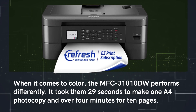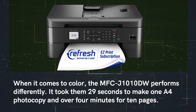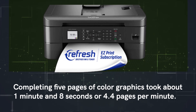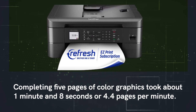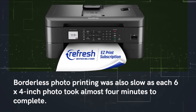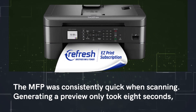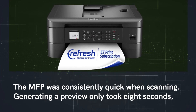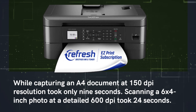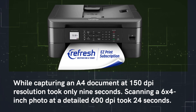When it comes to color, the MFC-J1010DW performs differently. It took 29 seconds to make one A4 photocopy and over 4 minutes for 10 pages. Completing 5 pages of color graphics took about 1 minute and 8 seconds, or 4.4 pages per minute. Borderless photo printing was also slow, as each 6×4 inch photo took almost 4 minutes to complete. Scanning was consistently quick, with a preview generated in just 8 seconds and an A4 document at 150 dpi captured in only 9 seconds.